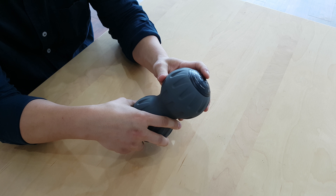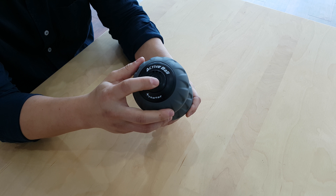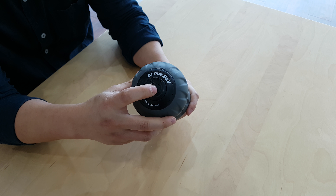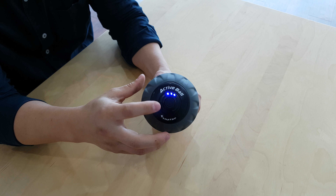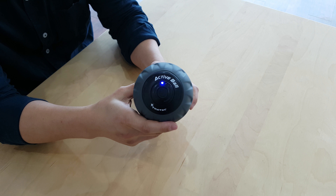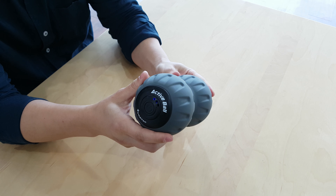The very special feature of this product is the on and off button I mentioned earlier. If you click once, this shows the battery remaining — it's fully charged. And if you quickly click one more time, the vibration starts.